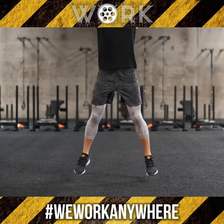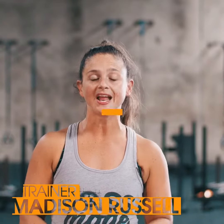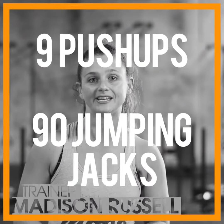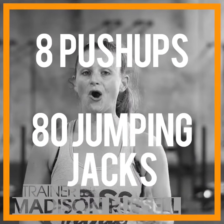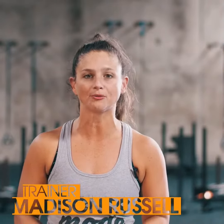The great news is we're decreasing those reps every round. So when you're back to the floor, 9 push-ups and then 90 jumping jacks, 8 push-ups and 80 jumping jacks, all the way until you get down to 1 rep of that push-up and 10 reps of your jumping jacks.